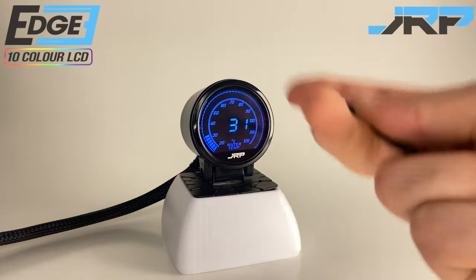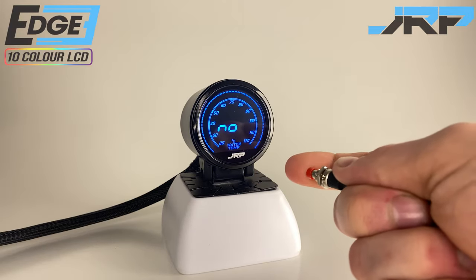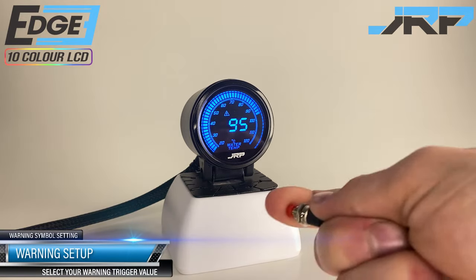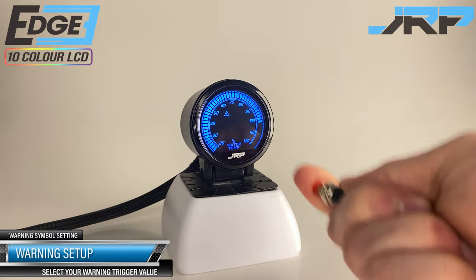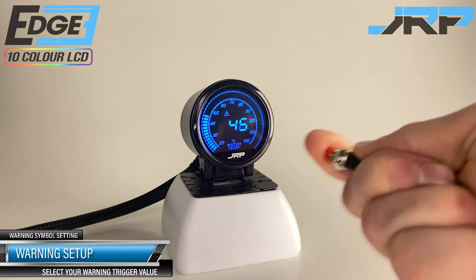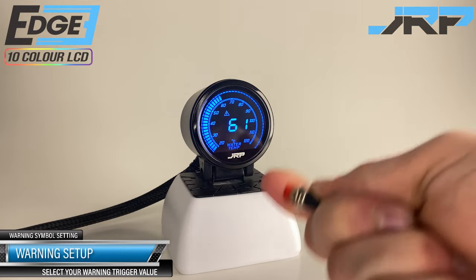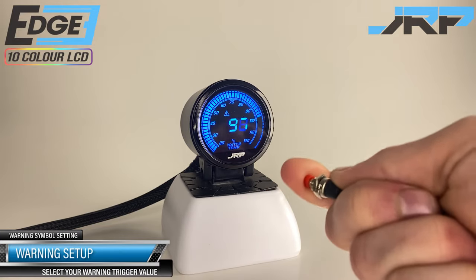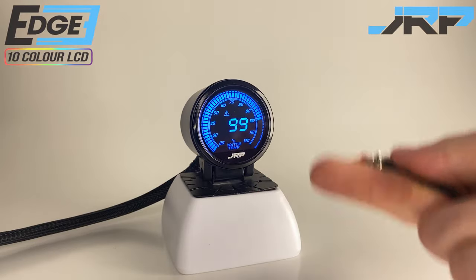Scrolling to the seventh option in the menu and holding to select, we can set the temperature value that will trigger our warning buzzer alarm. Hold the selection button for quick value changes scrolling through the numbers. Short individual presses allow for fine tuning of your chosen value. Once you're happy with the set value, leave the gauge and it will store this in memory, then return to the live temperature feed.